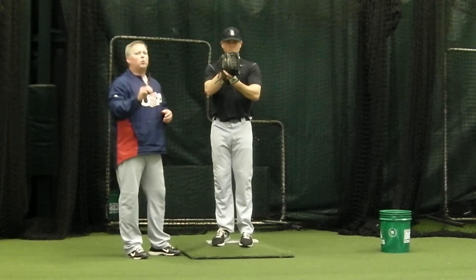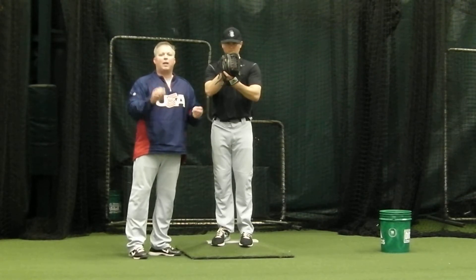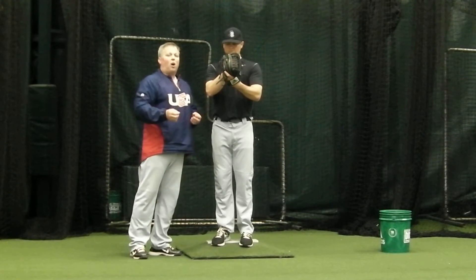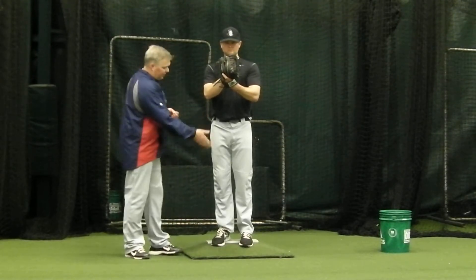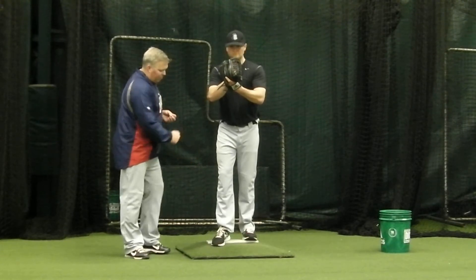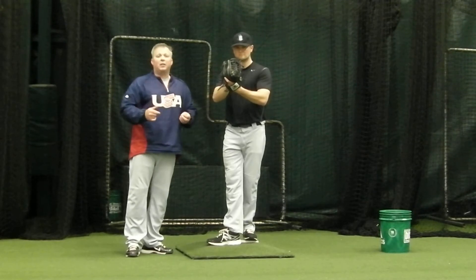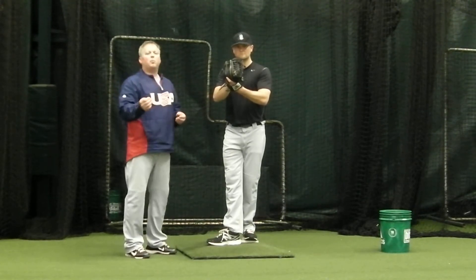From here we move on to step two. Step two is our rocker step — a small step back to the left. The rocker step is only used to get our left foot out of the way so our right foot can turn into step three. Step three is we pivot and put our foot against the rubber, especially when we feel that giant hole that's in there.